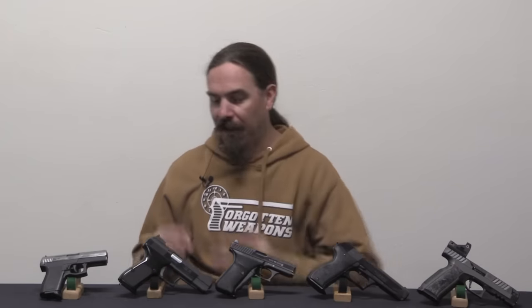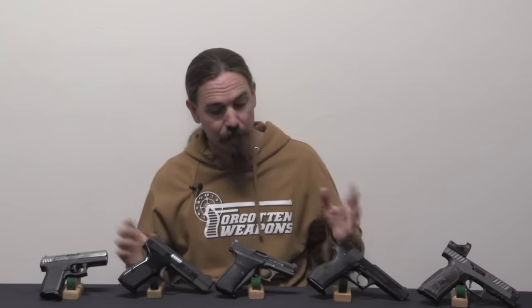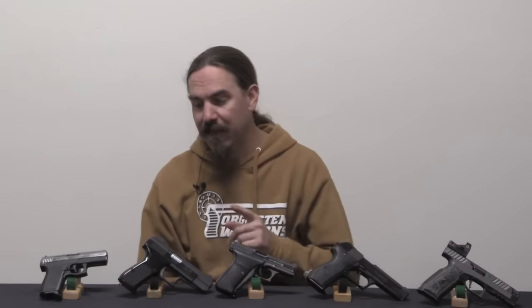Hey guys, thanks for tuning in to another video on ForgottenWeapons.com. I'm Ian McCollum, and today we are going to take a look at the gas-delayed blowback operating system. I have an assortment of gas-delayed blowback pistols here to show you, because several of these work a bit differently than several others.